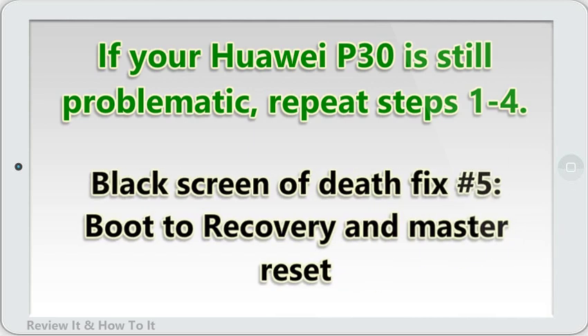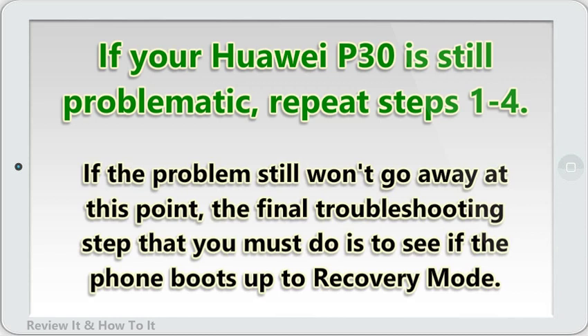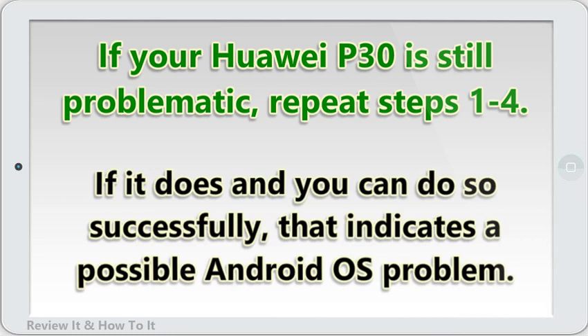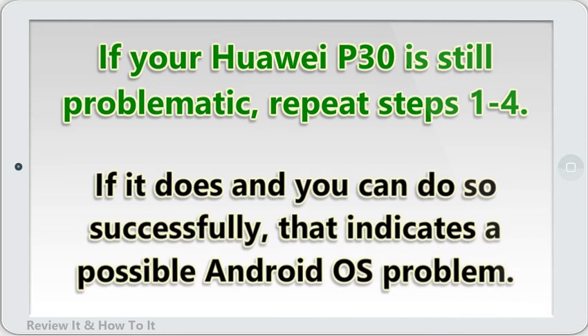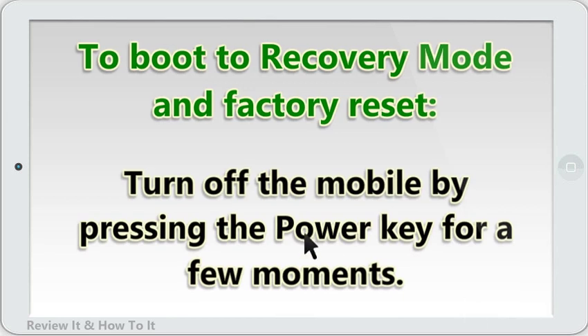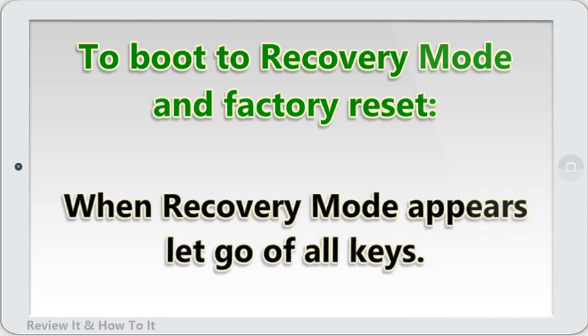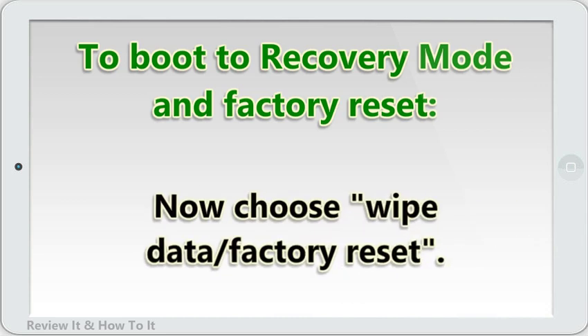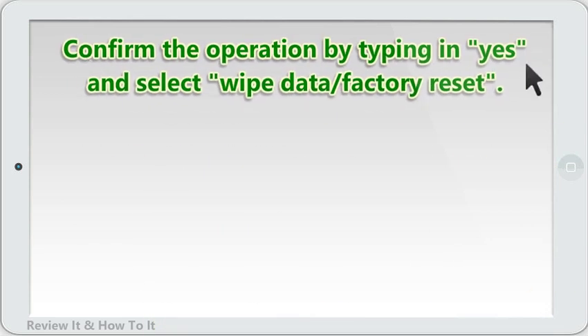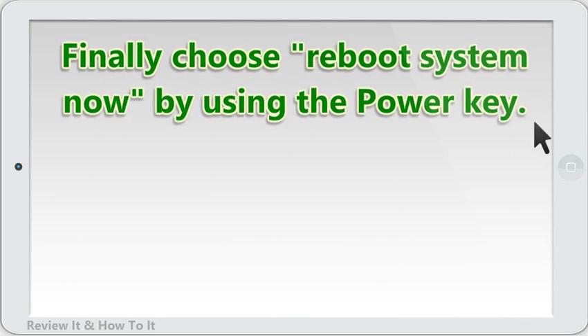Black screen of death fix number 5: boot to recovery and master reset. If the problem still won't go away, the final troubleshooting step is to see if the phone boots up to recovery mode. If it does boot successfully, that indicates a possible Android OS problem. To boot to recovery mode and factory reset: turn off the phone by pressing the power key for a few moments, then press and hold volume up and power buttons for a couple of seconds. When recovery mode appears, let go of all keys. Choose wipe data / factory reset, confirm by selecting yes, and select wipe data / factory reset again. When you see the Google verification info, confirm the operation by selecting wipe data / factory reset. Finally, choose reboot system now by using the power key.